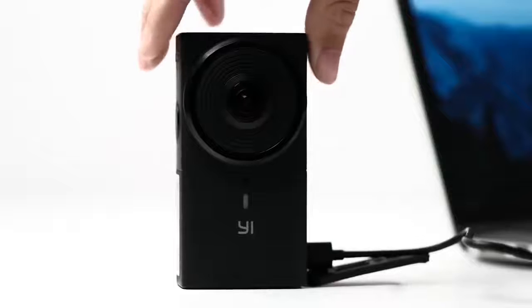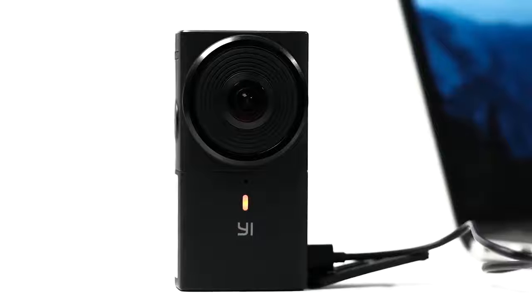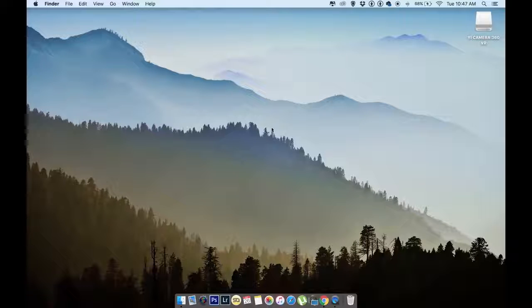Simply insert the USB cable in the camera and the other end into your computer and start transferring your files.